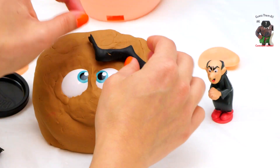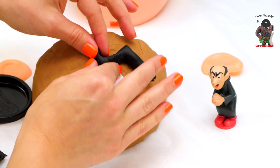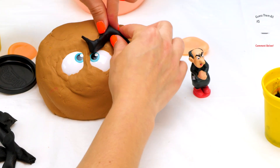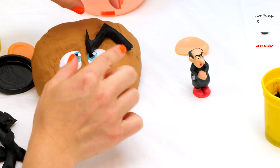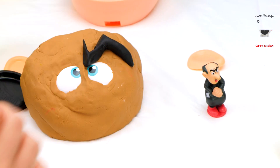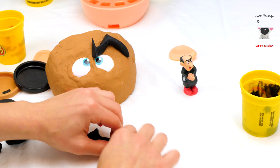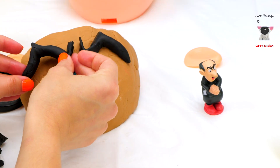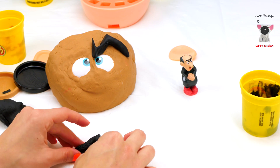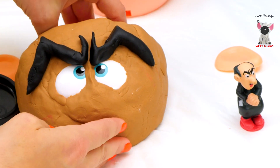There we go. There we go. He's pretty angry. Wow, yikes — that is one ginormous eyebrow! Now let's do the other one. Make sure it's the same size. Pretty much. Angry.